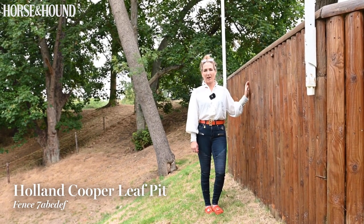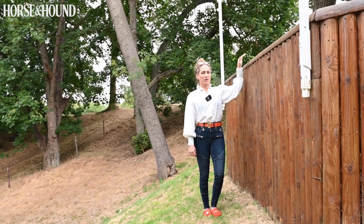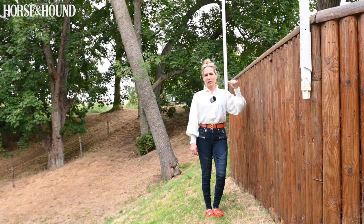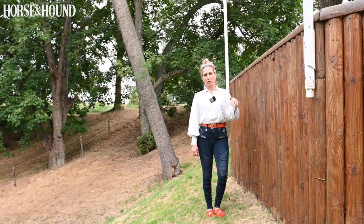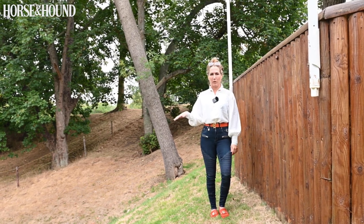Let's go and have a look and see how it walks. So here at fence seven, the Holland Cooper Leaf Pit — this is where you know you're at a proper five-star. You come around the top corner, and the first thing is to make sure you jump off the step cleanly. You don't want to come too fast, but you want to really keep your leg to the horse as they suddenly realise the ground disappears away from them.